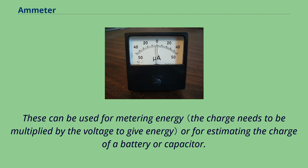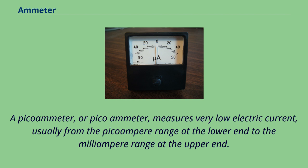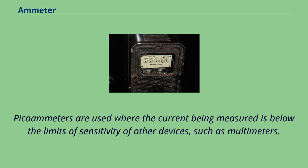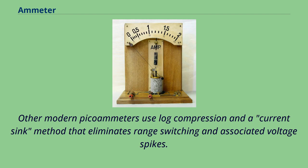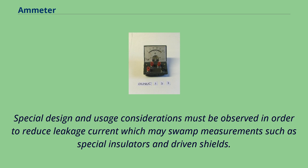A picoammeter measures very low electric current, usually from the picoampere range at the lower end to the milliampere range at the upper end. Picoammeters are used where the current being measured is below the limits of sensitivity of other devices such as multimeters. Most picoammeters use a virtual short technique and have several different measurement ranges that must be switched between to cover multiple decades of measurement. Other modern picoammeters use log compression and a current sink method that eliminates range switching and associated voltage spikes. Special design and usage considerations must be observed to reduce leakage current, such as special insulators and driven shields. Triaxial cable is often used for probe connections.